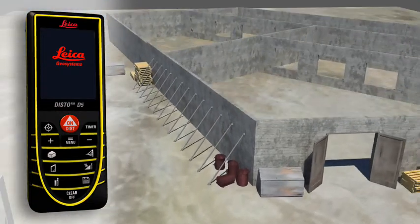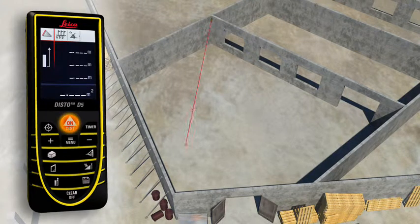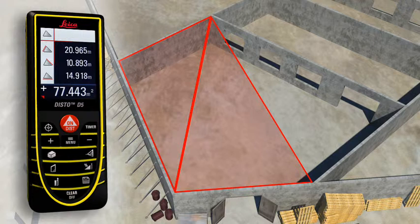Rooms are not always rectangular and simple to measure. The triangulation function can help you quickly capture the area of a polygonal room. You divide the room into imaginary triangles, then use three measurements to determine the areas of each triangle, which can be added together automatically. Finally, all you have to do is read off the result.